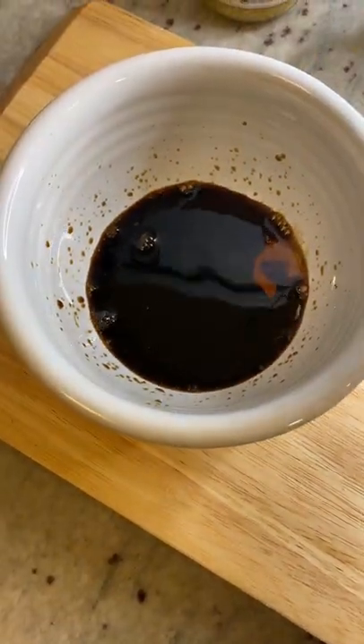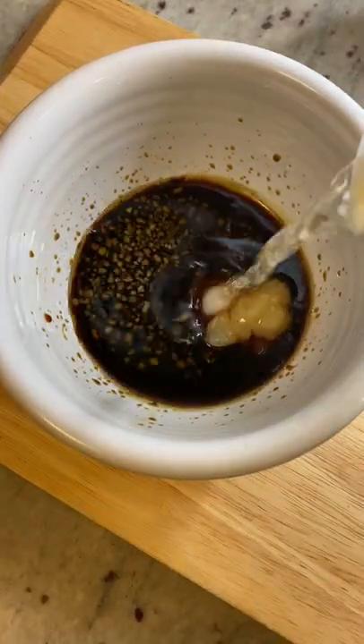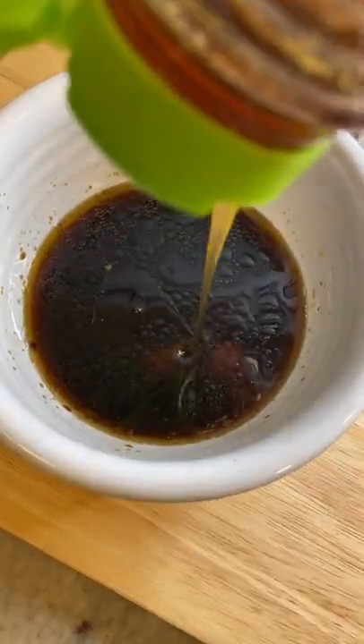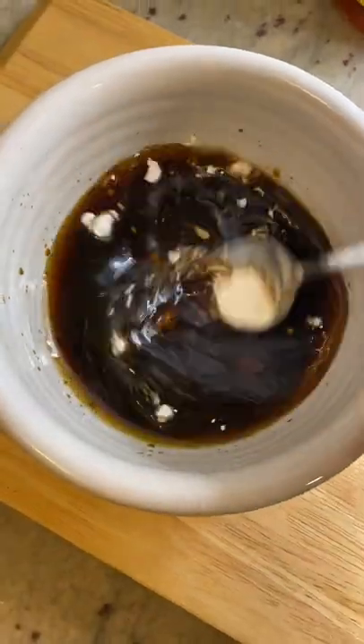Get your soy sauce, sesame oil, garlic, ginger, rice vinegar, and water. Don't forget the honey. Add some cornstarch to thicken it and stir it all together.